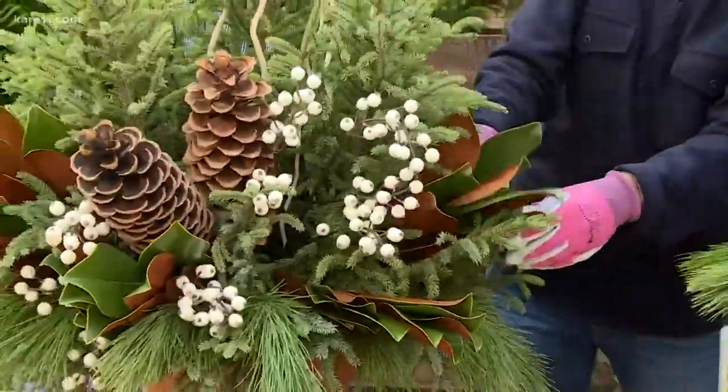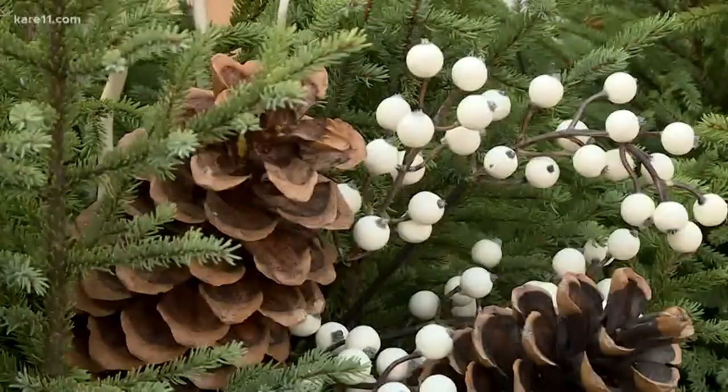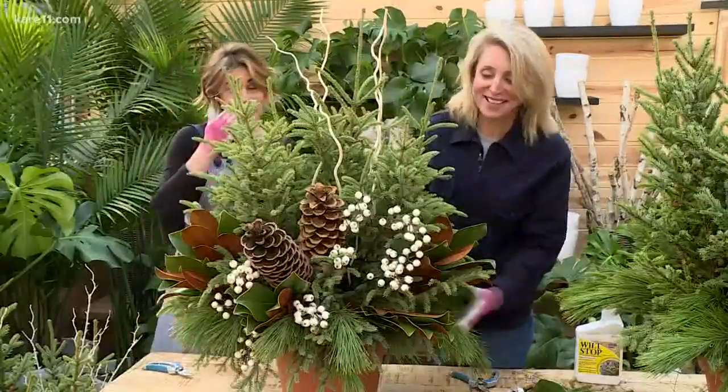Just shove it in there — there it is, it looks great! They have a bunch of workshops coming up in the next few weekends if you need some help — back to back to back to back this weekend and the two weekends after that. All right, thank you. Happy Holidays — this looks great!